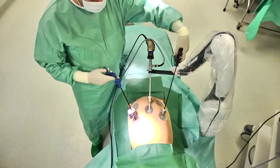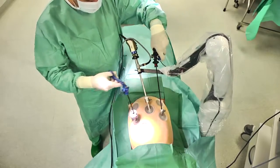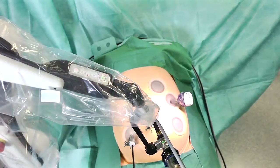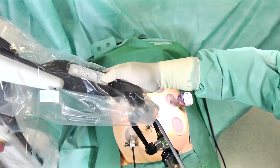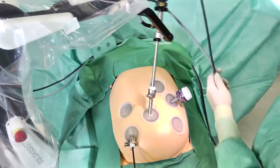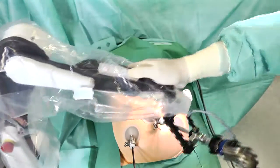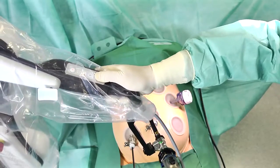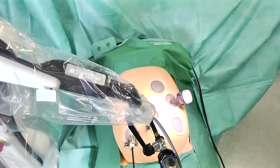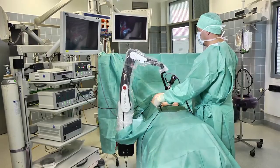The trocar point always remains steady, thus avoiding collision with the surgical instruments. These settings can also be used safely and easily for single port interventions. If required, the Solo Assist obeys you at the push of a release button, meaning you can adjust the arm manually at any time. It will automatically remain in its new position, and the trocar point also stays the same.